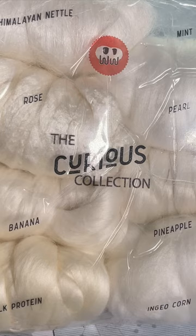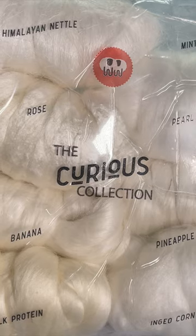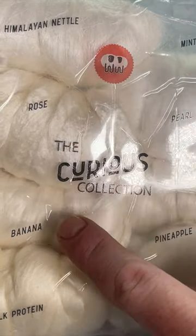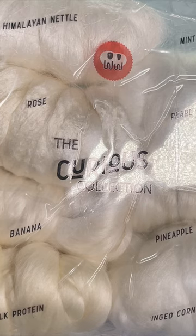My question for you today is which of these fibers should I spin and dye next? We've got here Himalayan nettle, rose, banana milk protein, pearl, and pineapple.